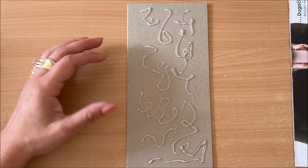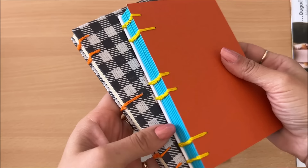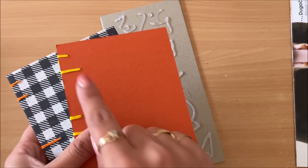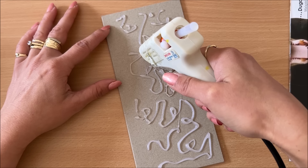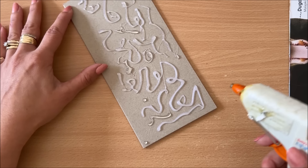Now, because this is going to be my cover for the Coptic stitch binding, I want to leave a little bit of space where my stitches are going to go, because I don't want to stitch through the hot glue that's already dried. The stitches are visible on the cover, so I don't want to have to stitch through very thick dried hot glue. Just leave a little bit of space — this doesn't apply if you're making artwork. You can try and do little swirls; some heat guns give you a lot more control, but with this one I'm just randomly doing some shapes. And now I'm going to start doing some dots.